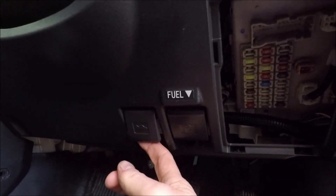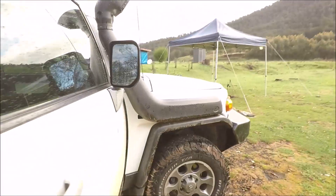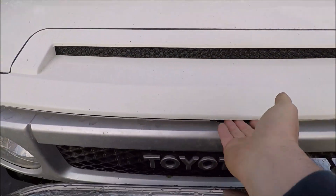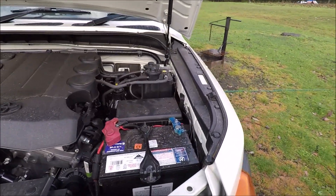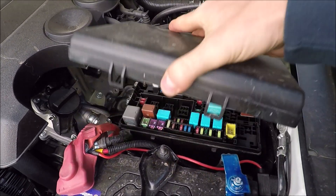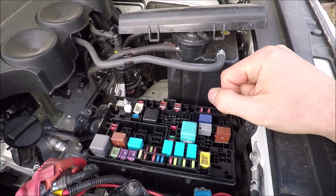For your engine bay fuse box, come over to the left hand side here, just next to your fuel cap release. Open up your bonnet — come around to the front of the vehicle, tab just in the middle, open up your bonnet. Then over to the right hand side, just above your battery — that is your engine bay fuse box. Open it up, again diagram on the back, and there is your engine bay fuse box. I will now put up the fuse diagram.